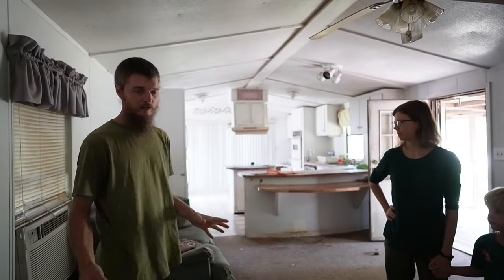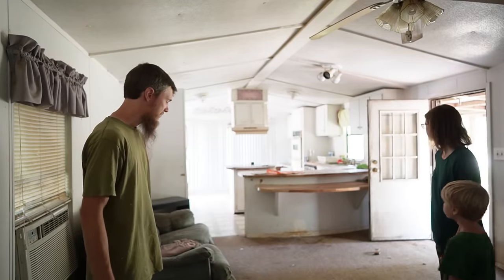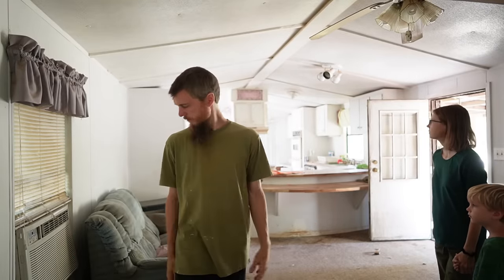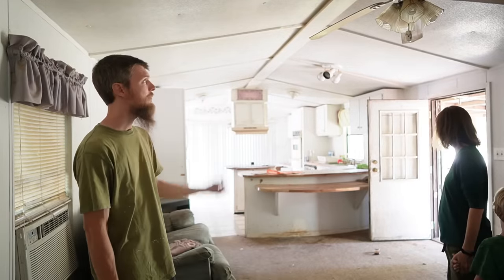I don't smell smoke and I don't smell urine — it's just a lot of dog filth and dog hair on the floor. Looking back from the end of the living room, you can see the kitchen. The walls look okay — no major rot, a little bit of rot by the front door, which we can expect, same as the back door.